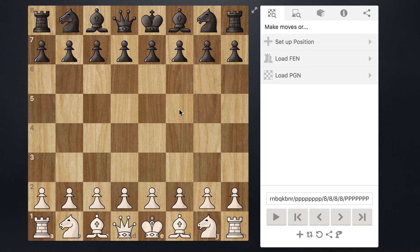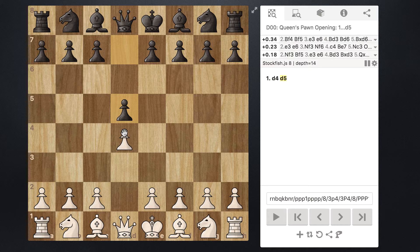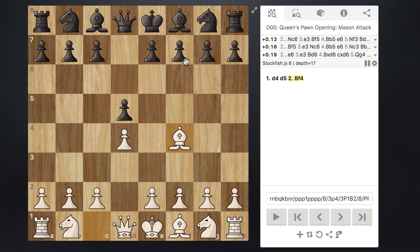We already talked about these moves where it starts with pawn to d4 and Black responds pawn to d5. We'll continue our development with bishop to f4. In the last video I covered what happens when Black just brings their knight out, but in this variation I want to cover the idea that Black has a different option — bringing their bishop out to f5.